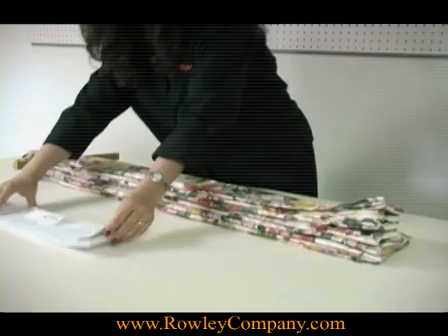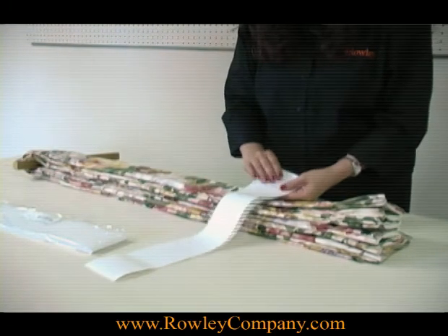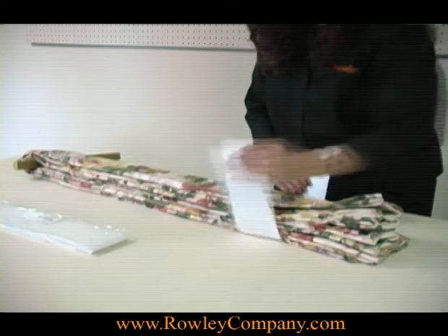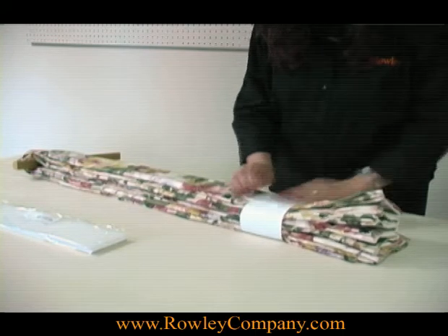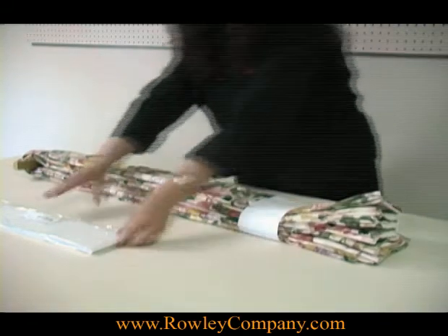Then I use our drapery straps — these are paper straps. They have a very low tack adhesive on them; it will not mar your fabric. I'm just going to wrap that around, and this allows you to deliver your drapery nice and neatly folded to your client.